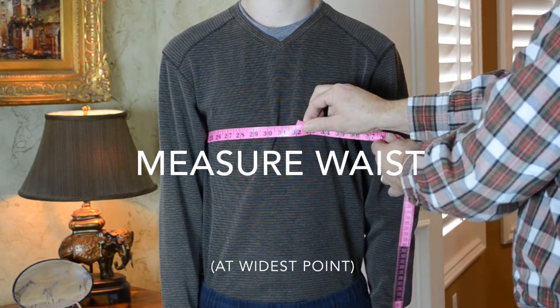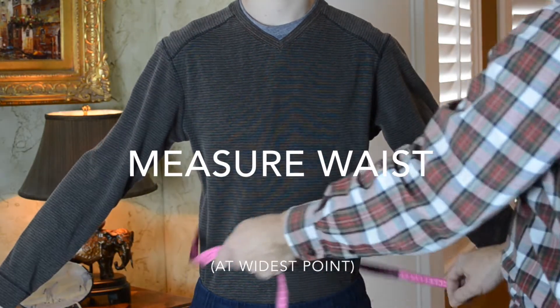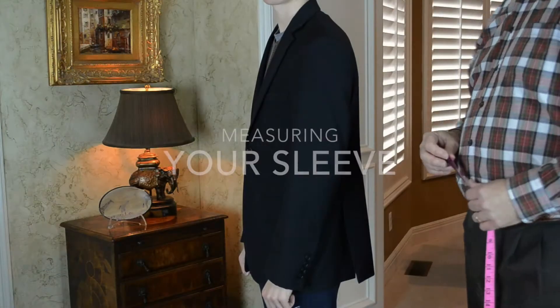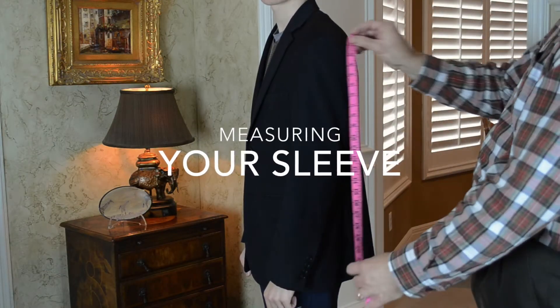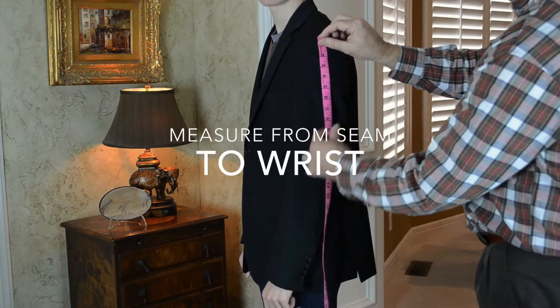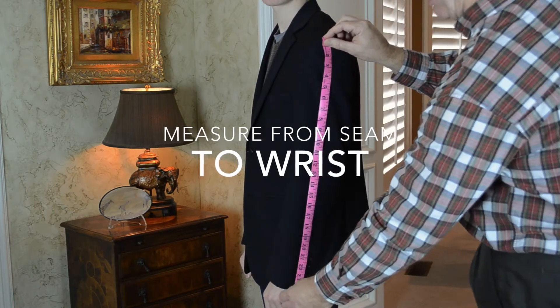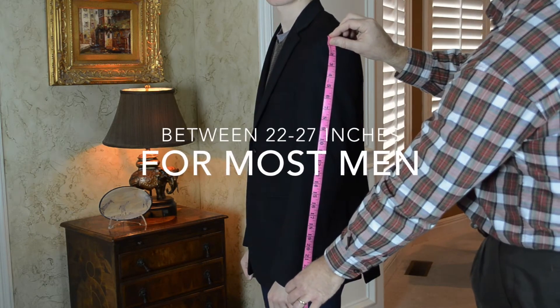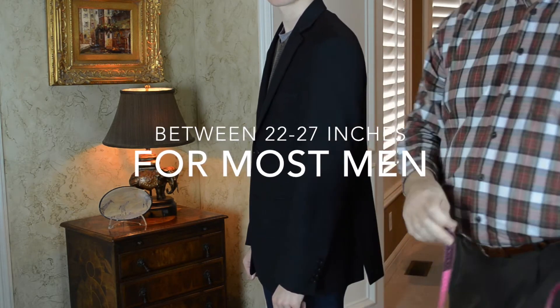After measuring the chest, do the same thing for the waist at the widest point. In order to determine the sleeve length, put a jacket on that fits you well and take the measurement from the seam of the shoulder down to the end of the wrist. This should be between 22 and 27 inches for most men.